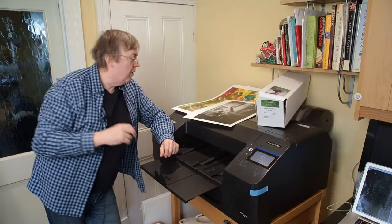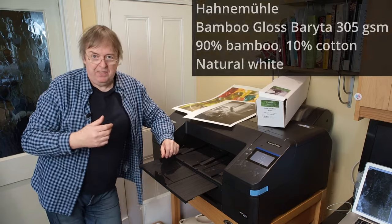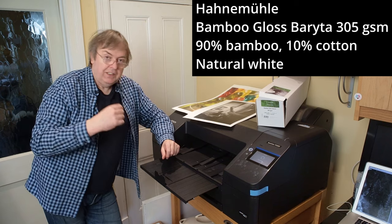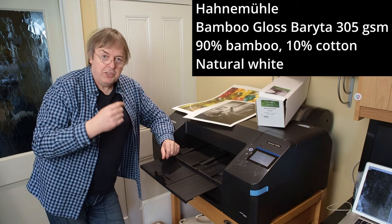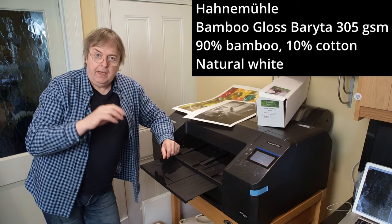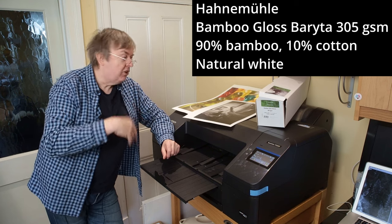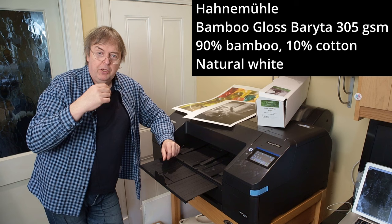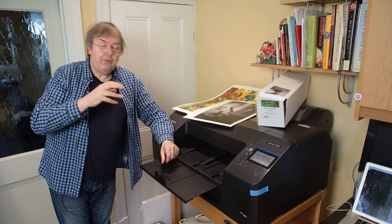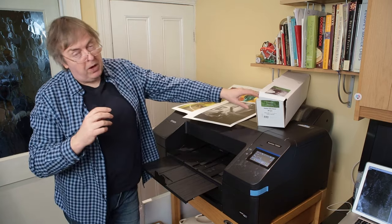In this video I'm going to have a quick look at a paper that I've been testing on the Epson P5300. The Epson P5300 is the same ink set and print head as the P900 and P700. I'll be doing a short video about the making of the actual image I'm printing now. It's a black and white print, but this is just looking at the Epson P5300 with Hahnemühle Bamboo Gloss paper.